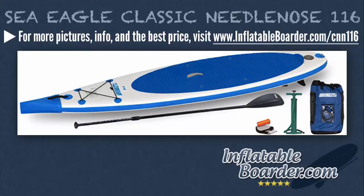Now let's go over the included SUP accessories. The basic entry-level configuration is the Sea Eagle Classic Needlenose 116 Startup Package. The startup bundle includes a backpack, a hand pump, a SUP paddle, and an inflatable SUP repair kit. Also included is the best SUP warranty in existence: Sea Eagle's 3-year warranty, which covers any manufacturer defects, and a 180-day risk-free trial period. This is by far the best inflatable SUP warranty that we've seen, and shows how serious Sea Eagle is about the quality and durability of their paddle boards.